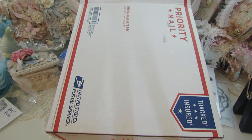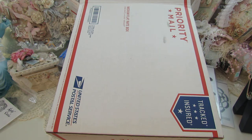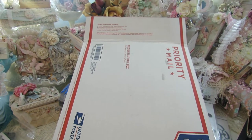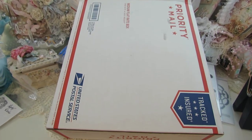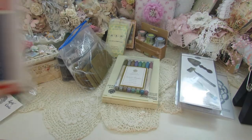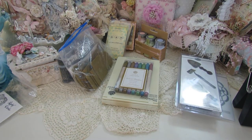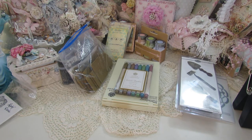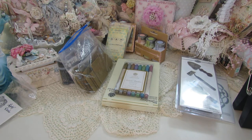Hey everybody, I have a de-stash that I would like to share with you. I'm asking $75 to your door and this box is jam-packed. It's coming in this medium flat rate box — that long one right there — and I have some paper packs that will come in the box.